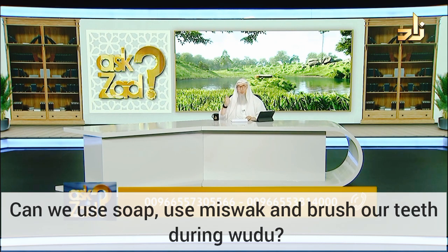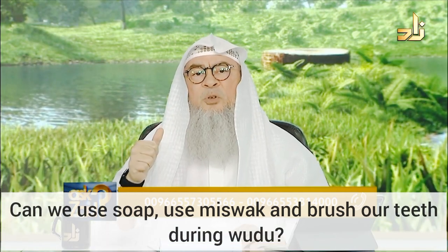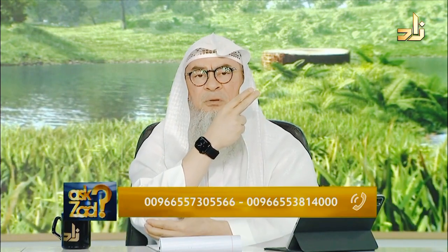Number one: washing the face, which includes turning the water in your mouth and sniffing the water up your nostrils and blowing it out. Number two: washing your arms from the beginning of your fingertips till your elbows, including your elbows.